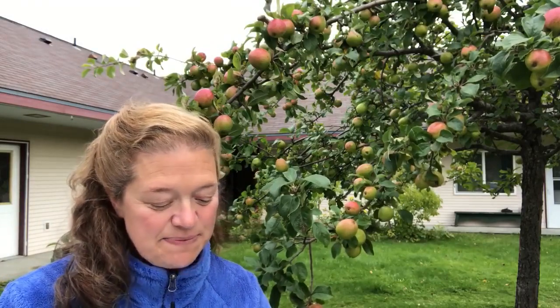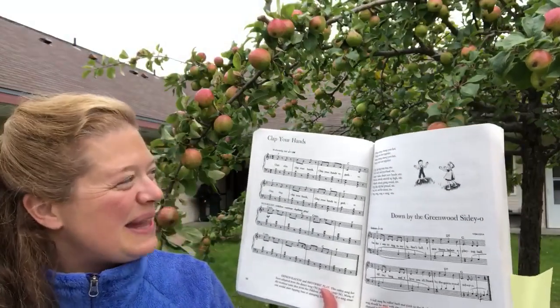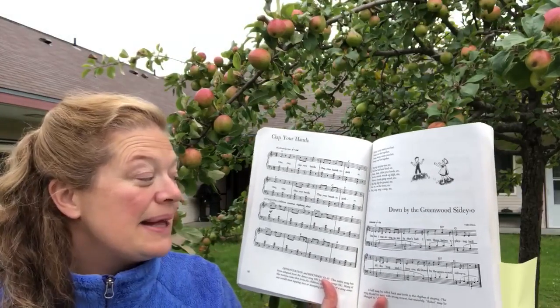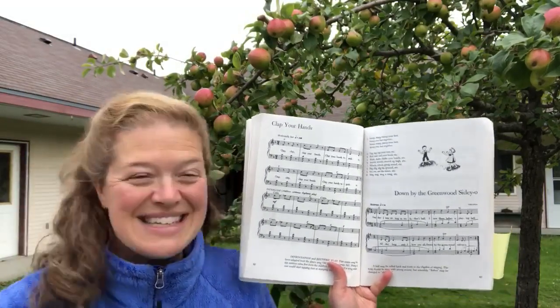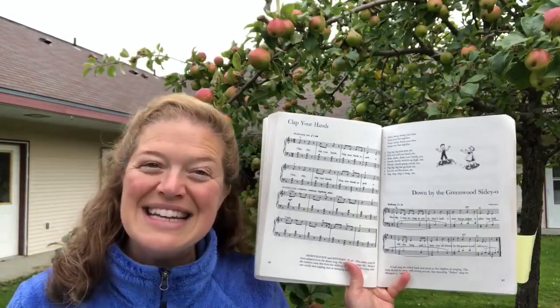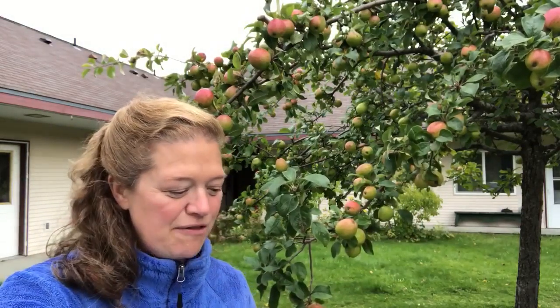This next one, 'Clap Clap Clap Your Hands,' is another old favorite and I bet you remember it. Clap clap clap your hands, clap your hands together. Stamp stamp stamp your feet, stamp your feet together. Do you remember that one? That's one we used to do at circle time — we have to bring that back for story time on Friday.